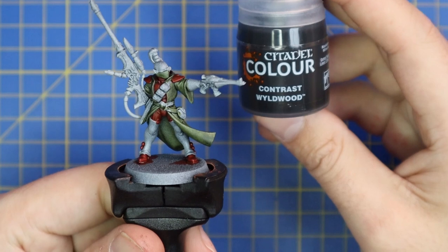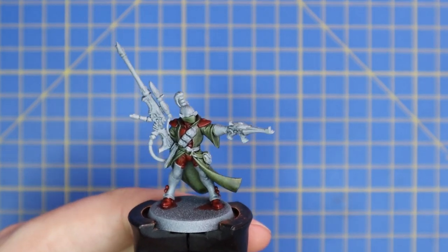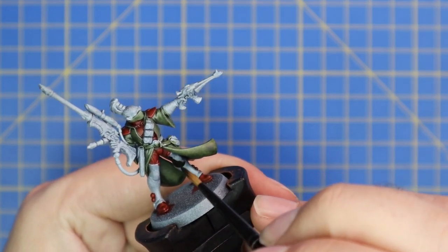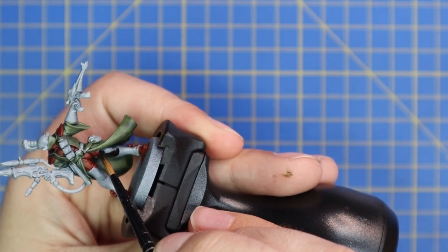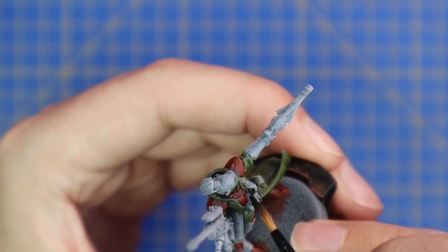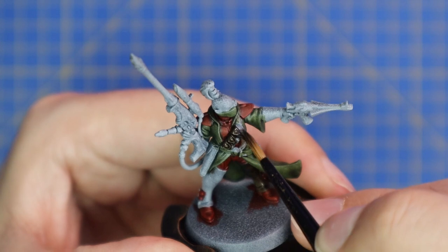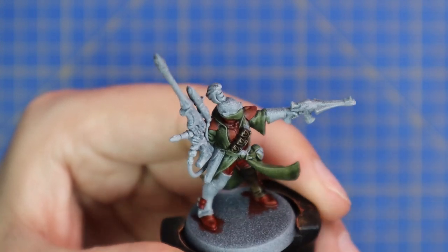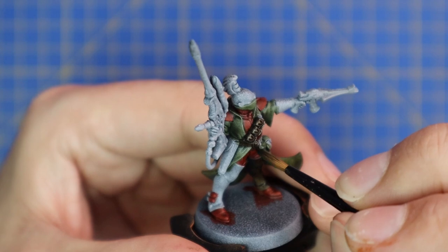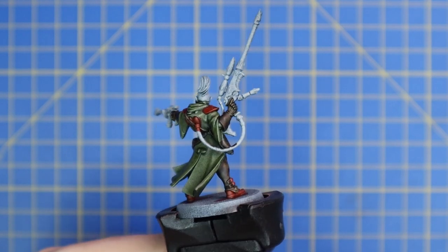I then moved over to Wildwood contrast for his chaps, all of the brown leather straps, his bandolier, his gloves, and similar details around the entire miniature. There's actually quite a bit of brown leather — like I said for the red armor, take your time and make sure you get each and every one of those pieces. The belt area is where you have to be particularly careful not to stain the green.